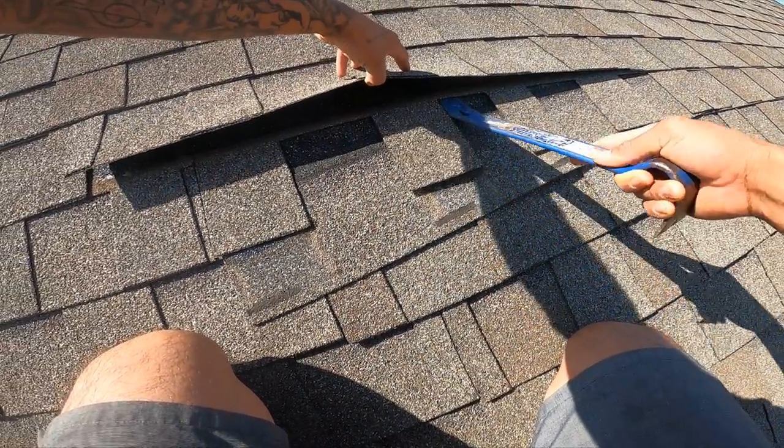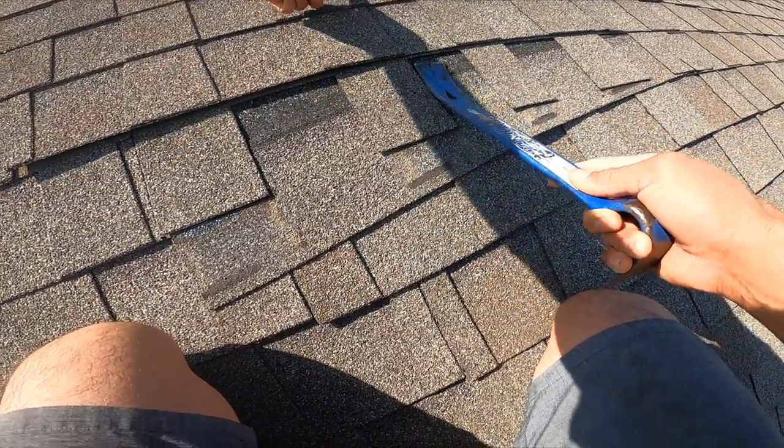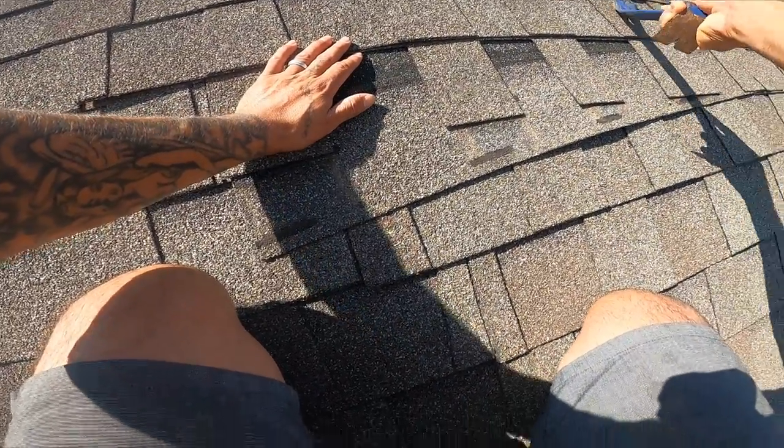This shingle actually goes all the way up here, so it's grabbing onto this one up above — that's the way shingles stay together. So what I have to do is go under these other shingles and take out the nails holding them in place.